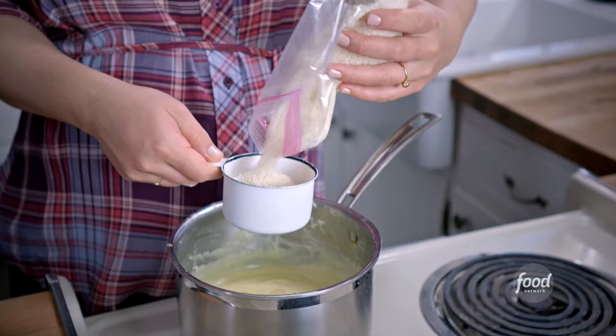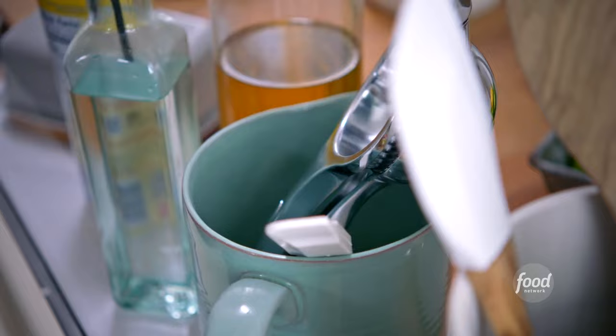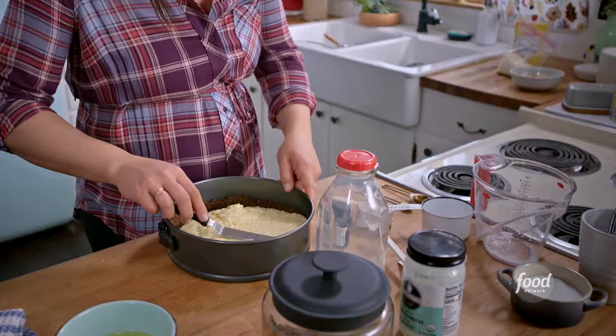Now that it's smooth and combined, I'm going to turn my heat on to medium-high and continue to whisk until it thickens. The soft, creamy pudding with the crispy crust is a great combination. I'll fold in about a cup and a quarter of my shredded coconut. It's ready to go into the pan, and I'll smooth it out evenly.